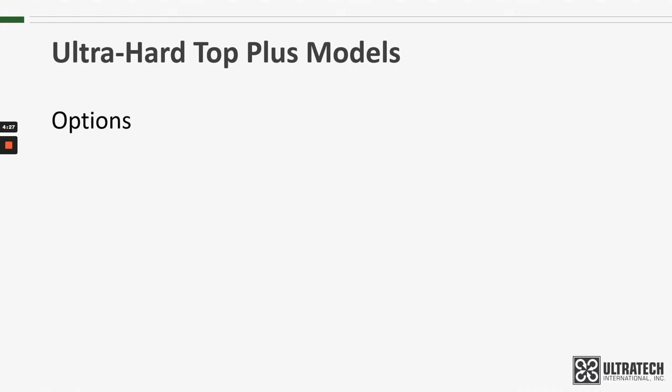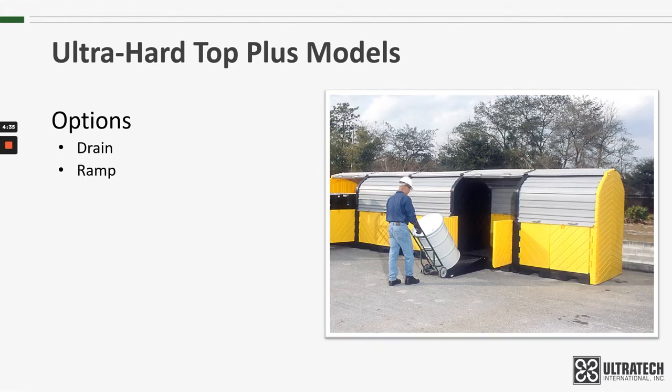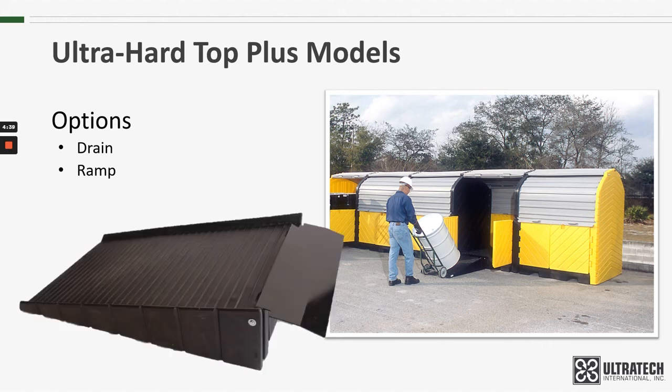There are some options available. A three-quarter inch drain plug can be installed to make spill cleanup easier. Also, a ramp is available for convenient drum loading and unloading. This is a polyethylene ramp with a steel plate that clips onto the pallet. The interior of the hardtop is large enough so that even with four drums, there's still plenty of room to store the ramp when it's not being used.